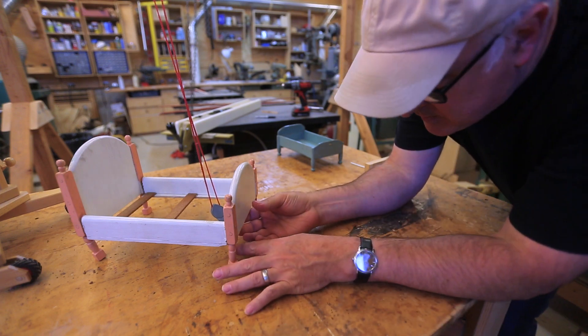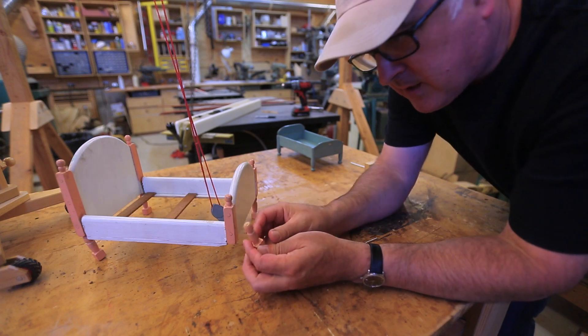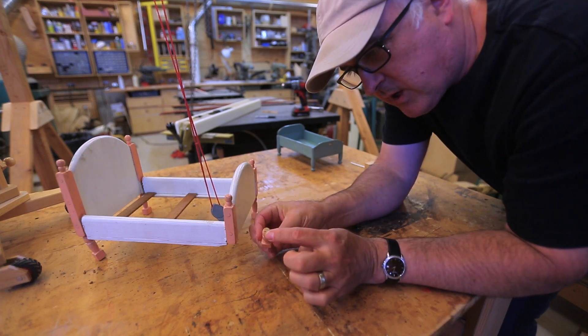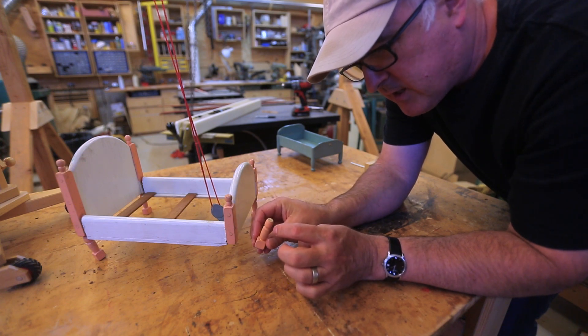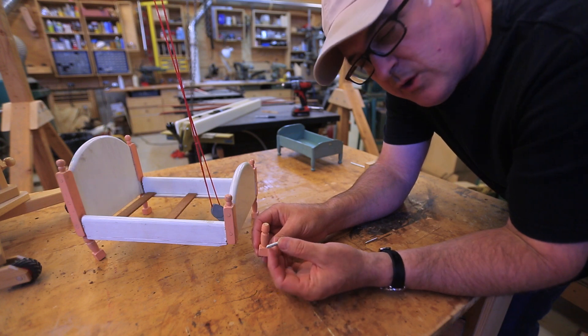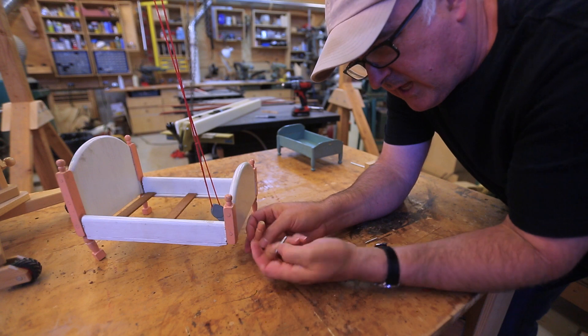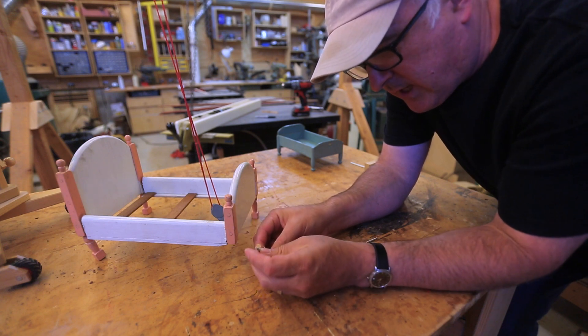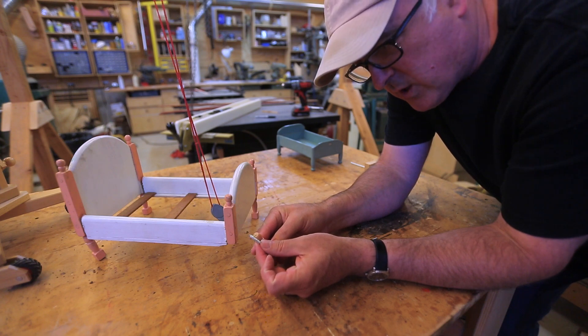This doll bed has a little broken leg, and you can kind of see why it broke because there's so little material there to hold the leg on. I got some two-ended screws and I'll drill a hole into the end of the leg and then into the end of the other part of the leg and sort of spline it back together again. That should work.